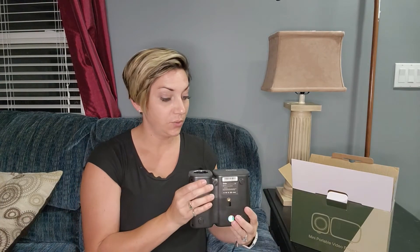So you're just going to put that right into the projector and then into your source. Let's get this mini projector hooked up, powered up, and projected onto our screen so you guys can see the quality of this image.